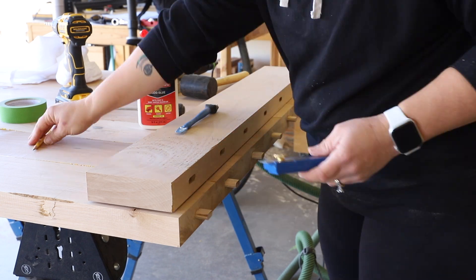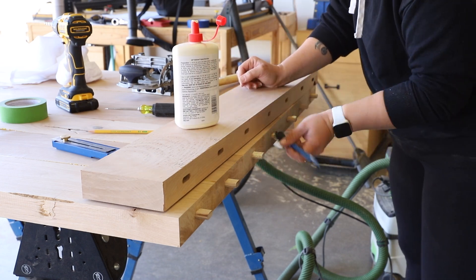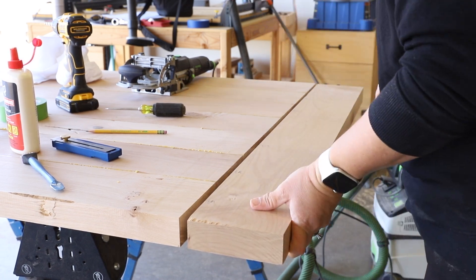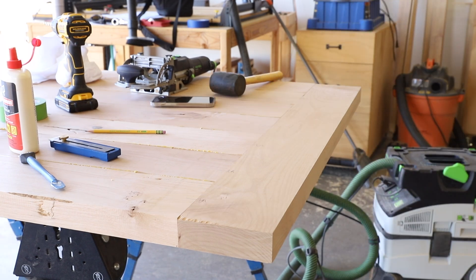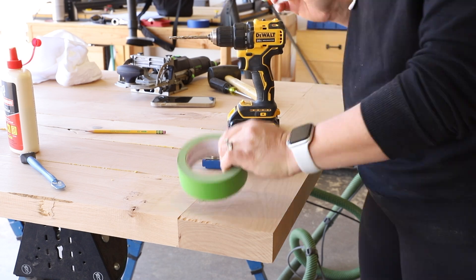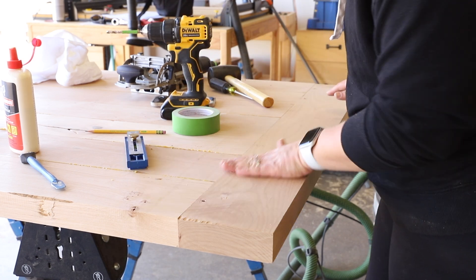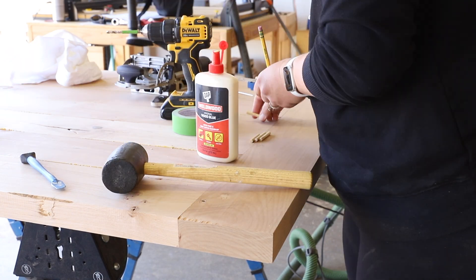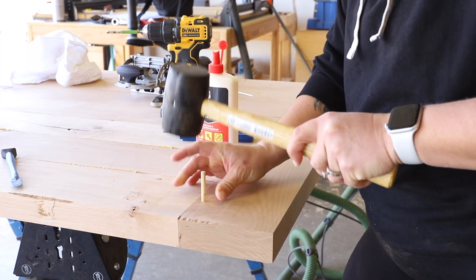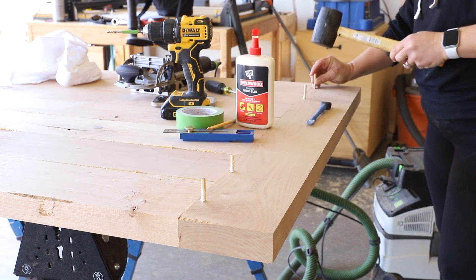I glued all of the tenons in place and wiped away any excess glue. I measured the halfway point on each of the tenons and marked that location over the two end mortises on each side of the breadboards. I added glue to the three middle tenons and fit the breadboards onto the table. The two tenons on each end will have dowels holding them in to allow for some wood movement. I drilled quarter-inch holes into the two tenons on each end, added quarter-inch dowels with glue for the final half inch, then saw cut them flush with the tabletop.